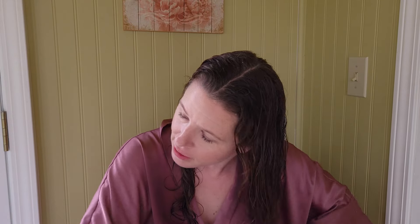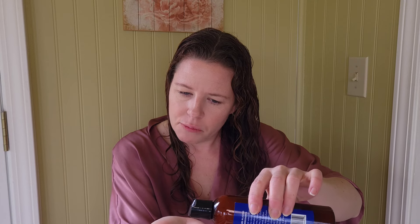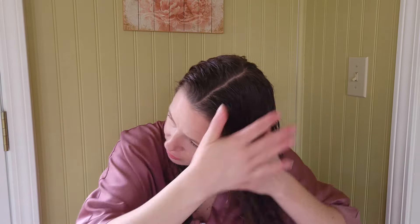Instead of clipping my hair in three sections, I went with a split-style brush styling approach. As I was applying this product, it really seemed to soak into my hair a lot — I didn't feel like I had enough on, so I went back in with more. I'm going in with about a quarter-sized amount each time, but it spreads out quickly.